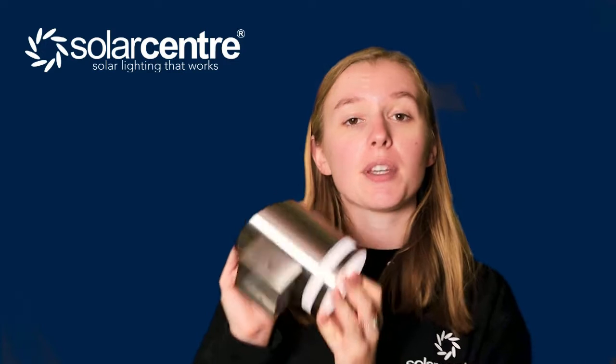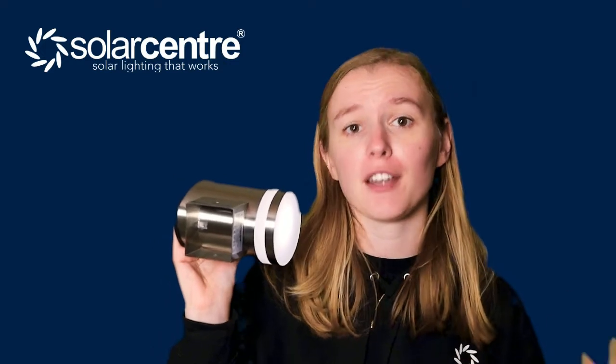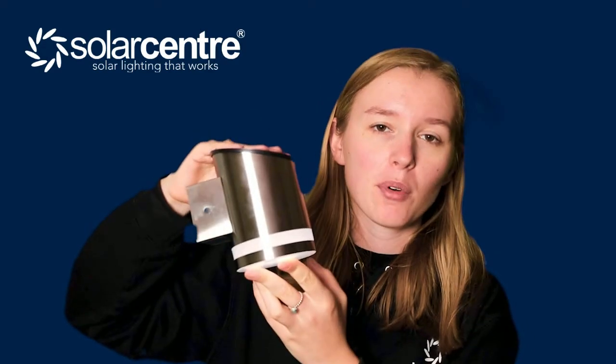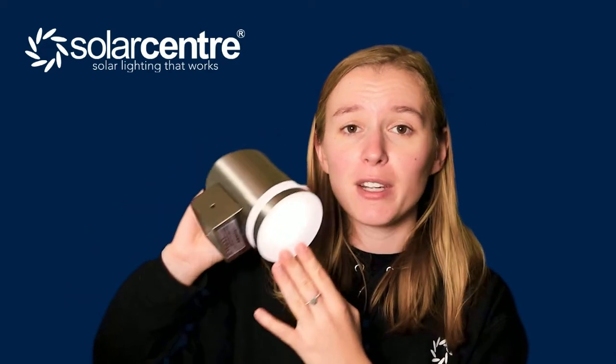The brightness of one of these lights is 40 lumens. Because they're designed in the UK, they are made to withstand a UK winter. This durable weatherproof lighting fixture comes with zero running costs and no mains cables. The design is incredibly simple and effective — it's a really beautiful way to light up your garden.